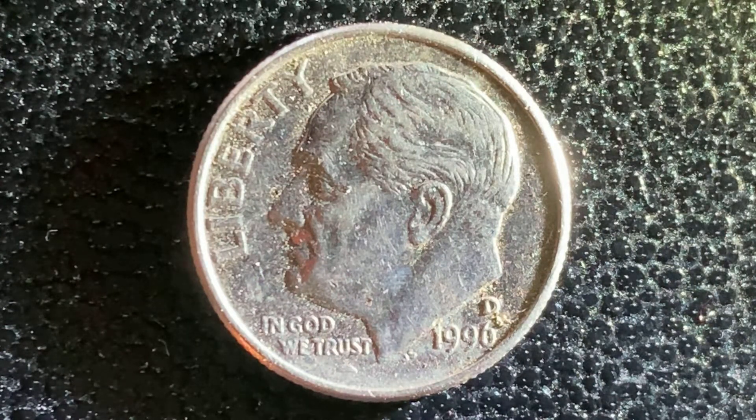Here's a 1996 D Roosevelt dime. 1,400,000,300,000 were produced. This is a clad composition coin composed of 91.67% copper and 8.33% nickel. The diameter is 17.9 millimeters and this coin's weight is 2.27 grams. The face value is 10 cents. The numismatic value is also 10 cents for one found in average circulated condition, but can be worth as much as $2.22 for one found in certified mid-state.